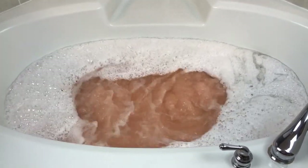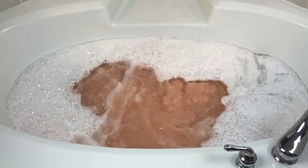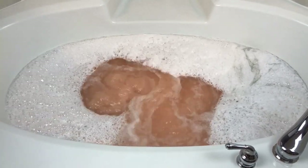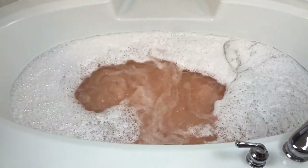It looks like my tub might be losing a little water, unfortunately — that happens sometimes. But I'll just fill it back up a little bit. This looks absolutely awesome. I can't wait to get in — I know it's going to be super moisturizing. I'll just be back in a few seconds and let you guys know how it was when I get out.